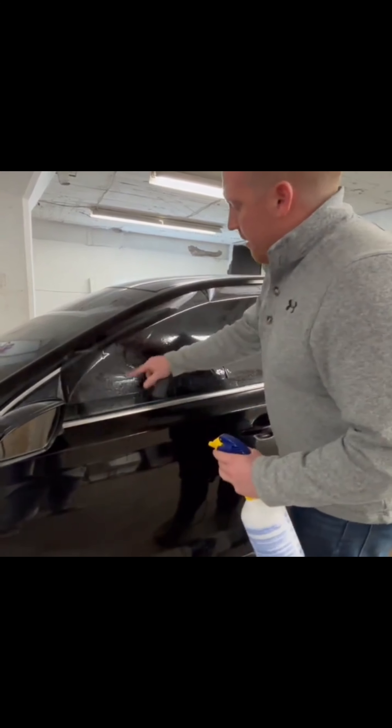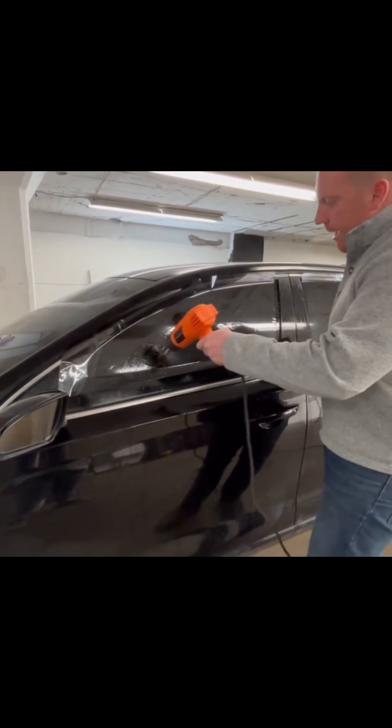Now if I take this film off the glass, we can see these squiggly lines — those are called our shrink lines. When I go to install this film, it's going to follow the curvature of the glass.